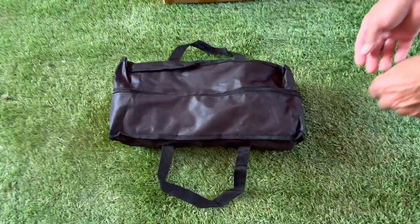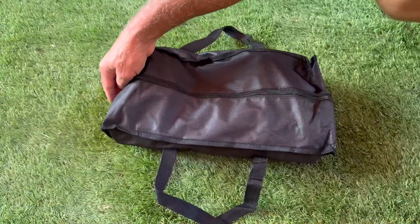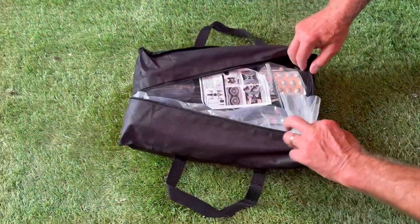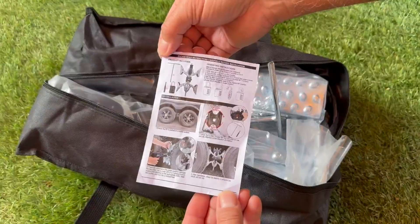Today I'm going to review a heavy-duty X-shaped RV stabilizer by Occustar. They did send me this item for my review and also confirmed that this item would actually fit my Class A motorhome. So let's see what I received.